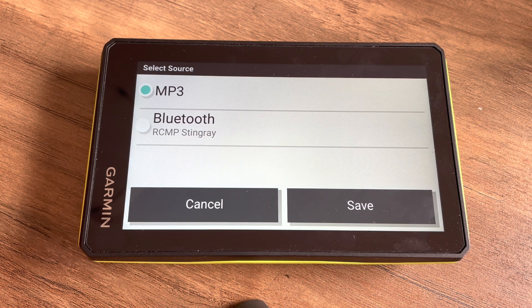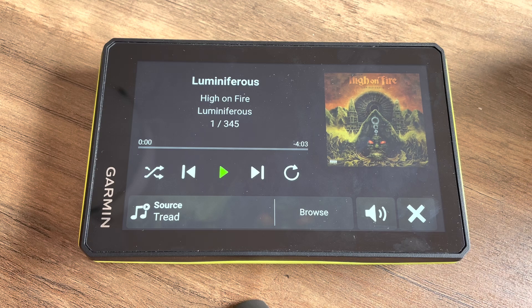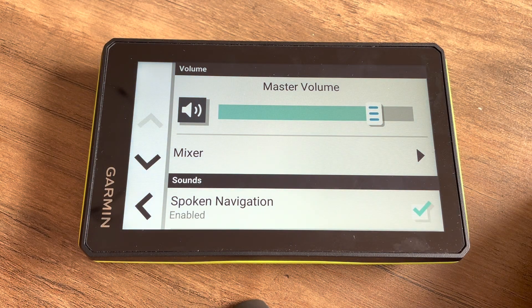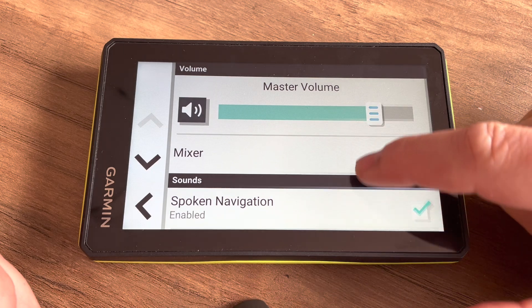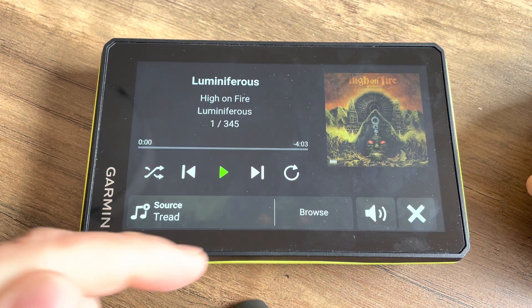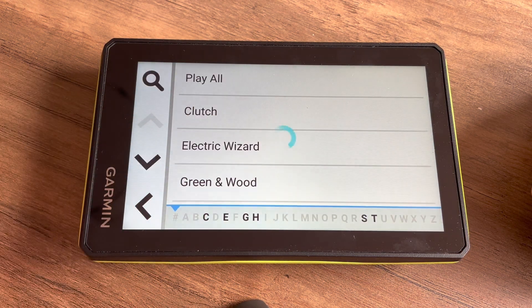We can either play from the MP3 folder that's on the Tread device or we can stream from a connected Bluetooth device. Here we have our paired smartphone, but we're going to leave it on the MP3 setting. The next option we have is to adjust the volume — we can tap on the speaker volume and this will bring us to our main mixer where we can adjust the various volumes on a number of items.